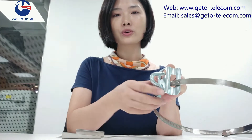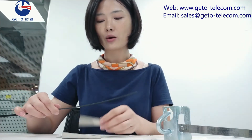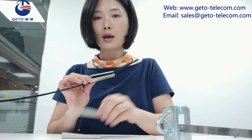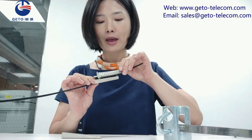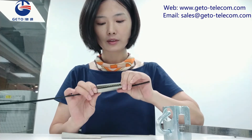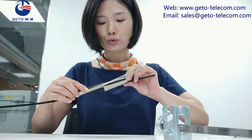Now I will demonstrate the steps of installation. First, fix the cable ball hook on the pole by adjustable strap. Place the drop cable into the shell. Then place the shim over the drop cable.